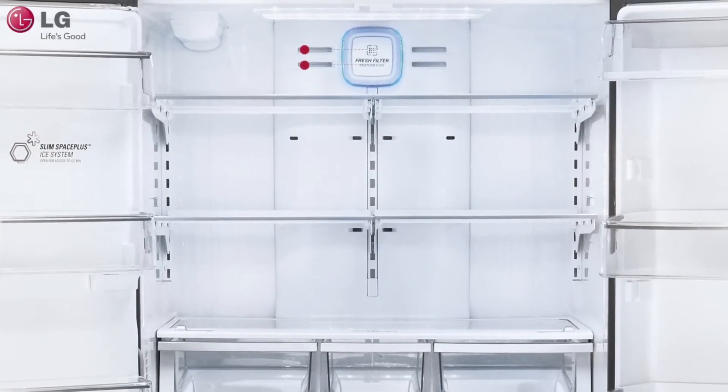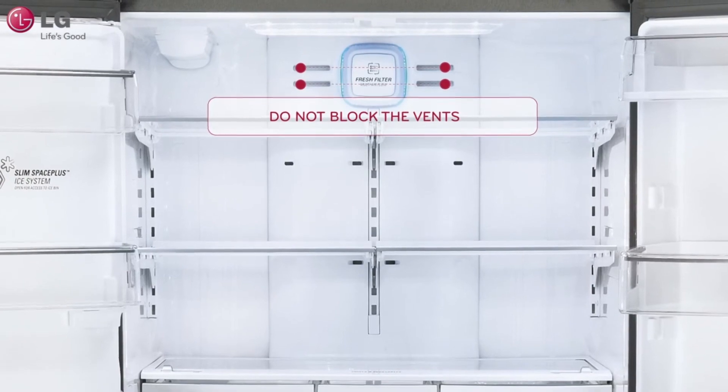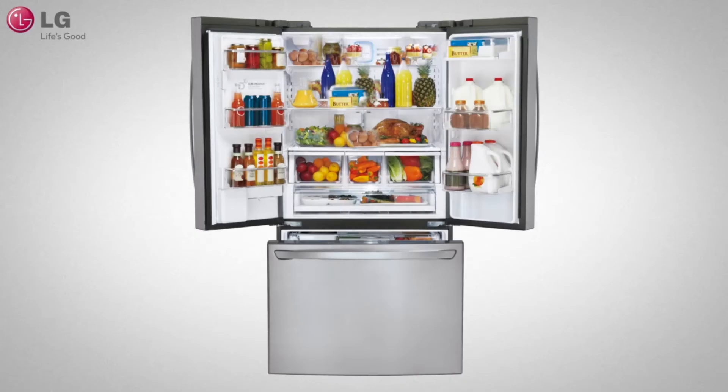To maximize your refrigerator's performance, remember not to block the multi-airflow vents located in the back of your refrigerator. Blocked vents may prevent airflow and cause uneven circulation of the cool air.